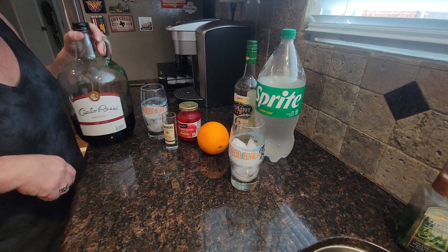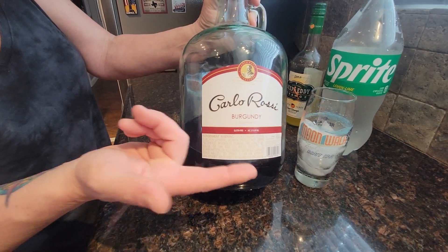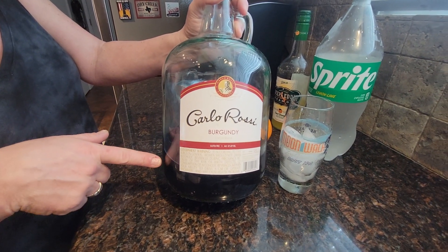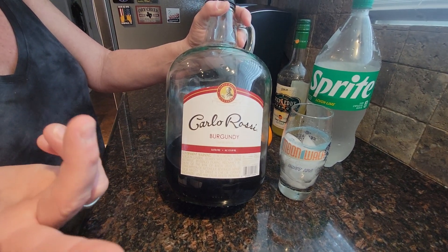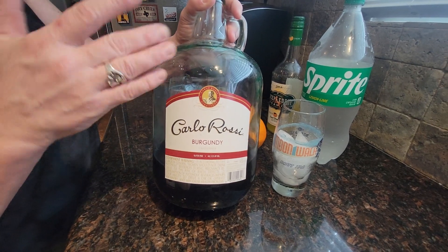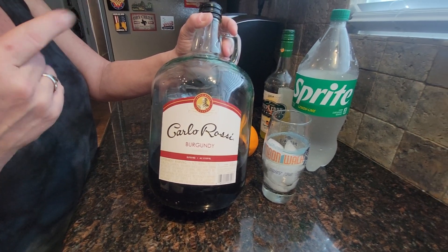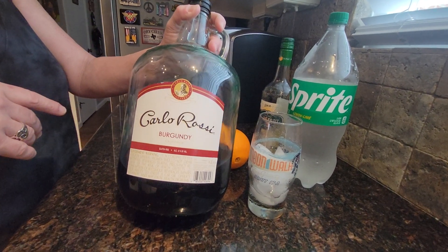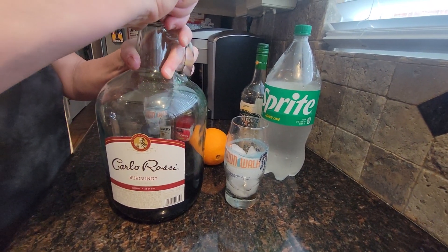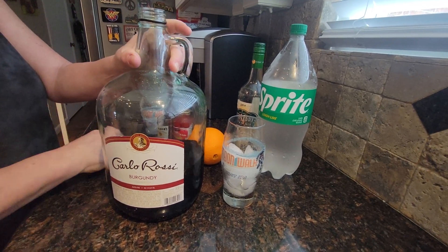Let me introduce you to my gallon jug of Carlo Rossi. I have some leftover from when I made mulled wine, and my mom — years ago, and I think maybe still does — makes her homemade wine cooler. I don't have her exact ingredients, so this is my spinoff. This gallon jug is a pretty great deal and you can do a lot of stuff with it.